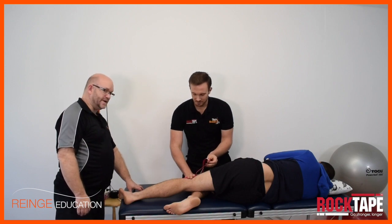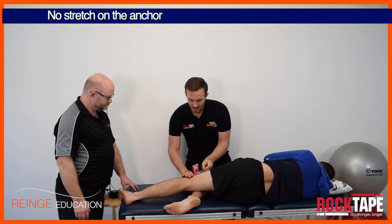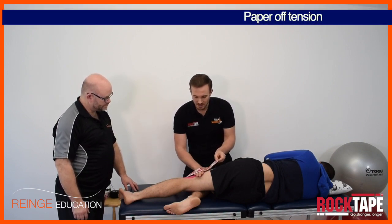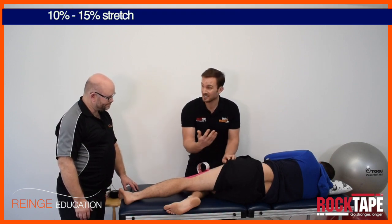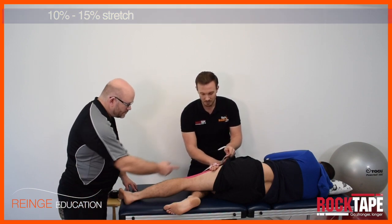No stretch on the anchor, as usual. Quite right — no stretch on the anchor, and then I'm doing what we call paper-off tension, which is simply sticking the tape down as it peels away from the backing paper. That gives about 10 to 15 percent stretch — there's a little bit of stretch integral in the tape as you take it off the backing paper.